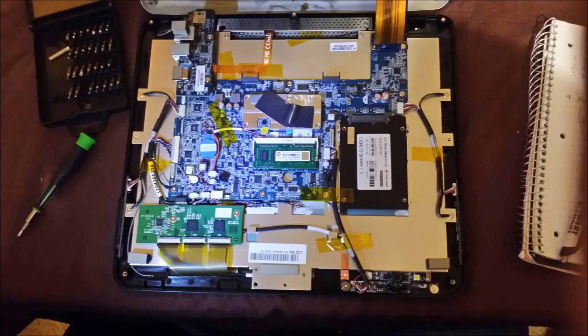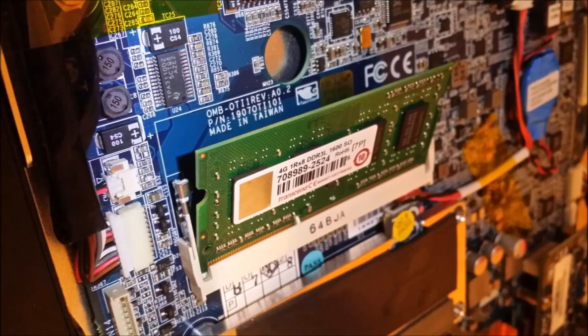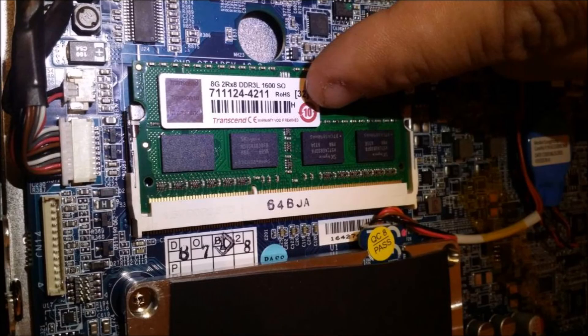The RAM memory is located in the center of the motherboard. The RAM stick is retained by outer tabs. By spreading the tabs and lifting the RAM stick, the RAM will lift out. Install the new RAM stick in reverse order, making sure the RAM is fully seated with both tabs attached to the RAM stick.